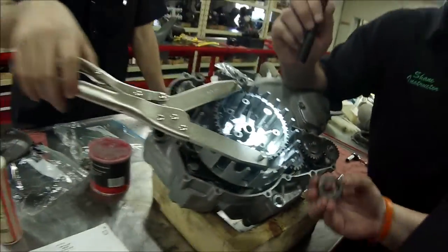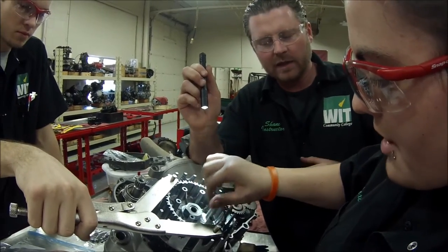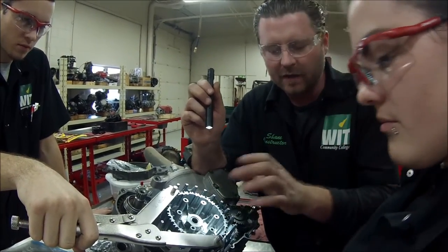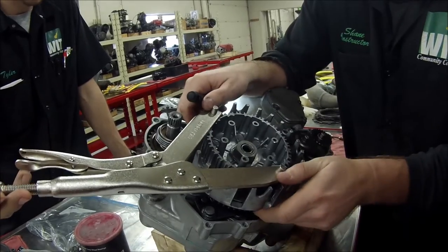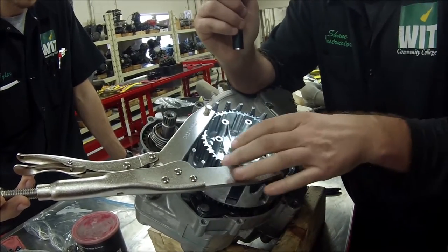All right, let's do it the right way. Use your service manual. This one uses a retaining washer that we're going to bend over. Some use Loctite, some use a lock washer. Now, without even torquing it — just hand tight — watch this. I can't move that up and down like before.